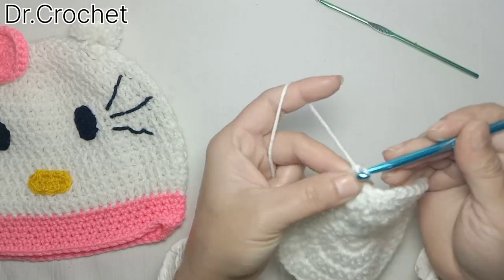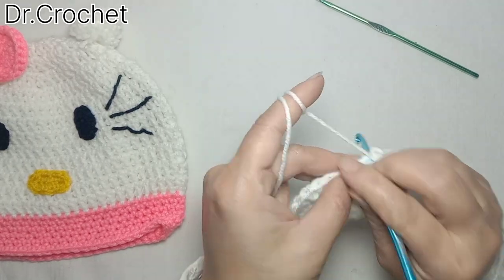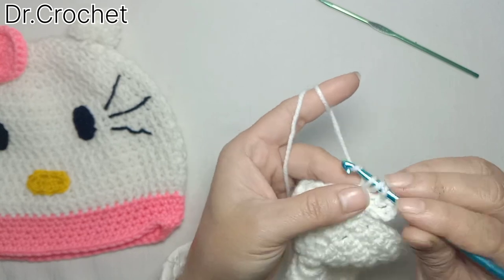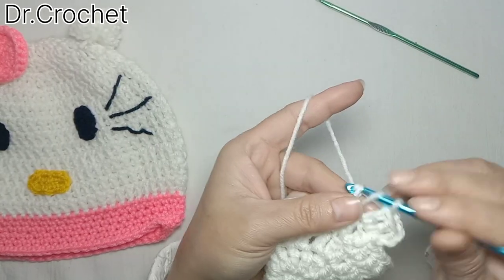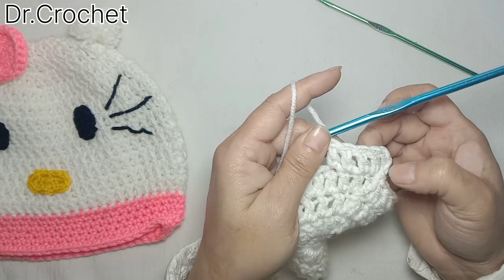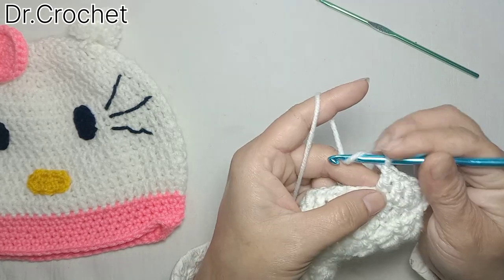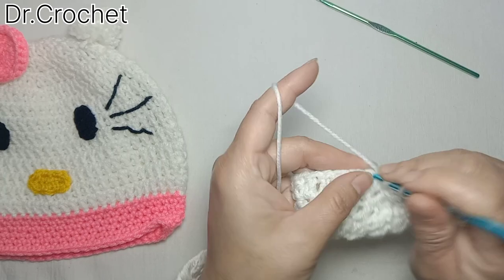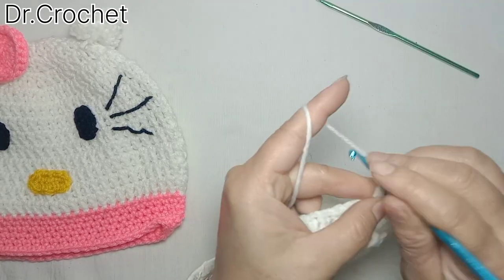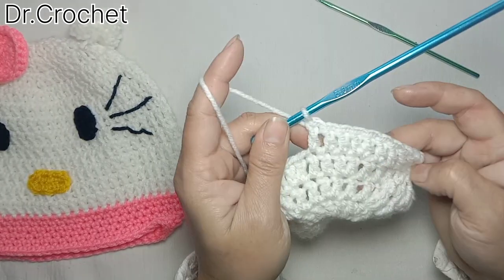Now working in the fourth row, I'm going to make three double crochets — I count this as one double crochet. Again make one double crochet in the same stitch, and then three double crochets in the next three stitches. Make two double crochets in one stitch, and then three times one double crochet in the next three stitches. Then again two double crochets in one stitch, and three times one double crochet in the next three stitches.